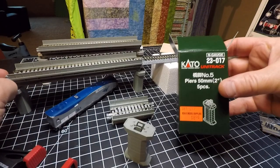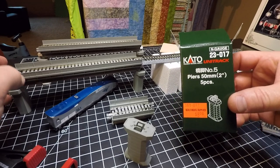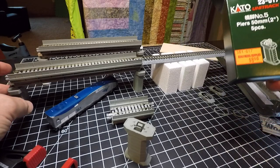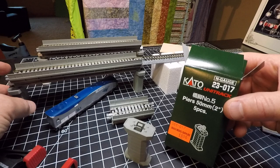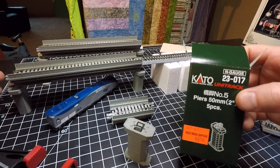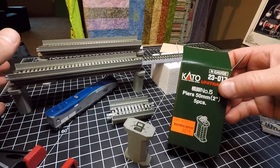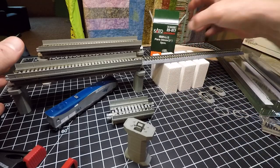Today I want to talk about getting some piers by Kato, because I committed to Kato Unitrack and I totally back it up. I think it's great — it's also cool because you can experiment, take things apart, and you don't have to use a program to plan your layout.